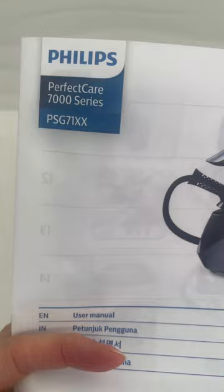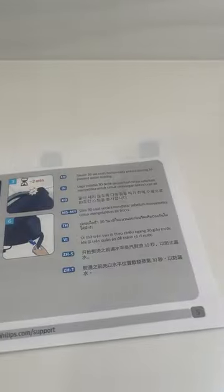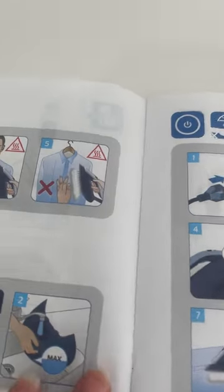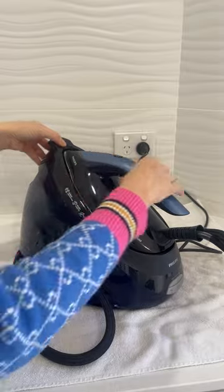This is the instruction manual that came with it. I found it a little bit tricky — it's mostly in pictures, very few words. It has interesting information like 'do not iron a human being.' Good to know.